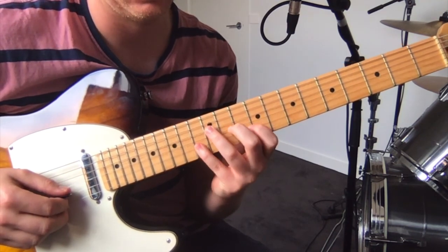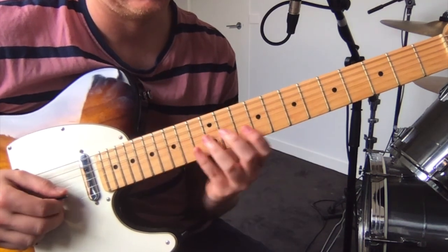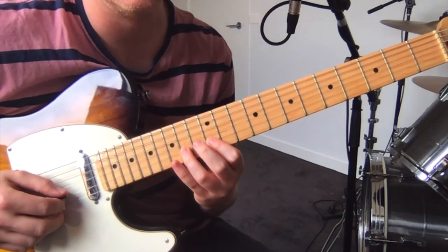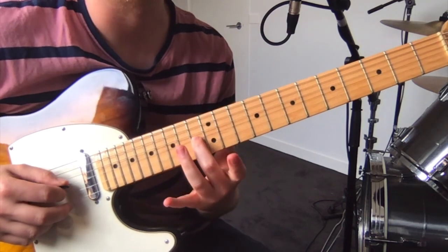Then you put your pinky out to get to the thirteenth fret on the B. Then fourteen, twelve on the B — you pull that off. Then you play thirteen on the G.